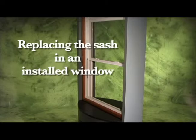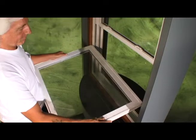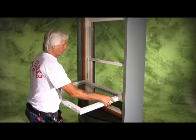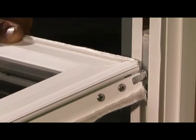To replace the sash in an installed window, please follow these steps. With the balances already staggered from the previous removal, position the sash horizontally with the exterior surface facing up, and insert the first pivot bar into the lower of the two balance shoes. Slide the second pivot bar down and into the higher balance shoe.